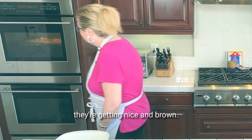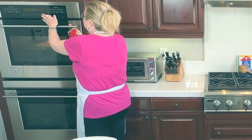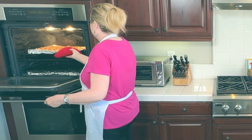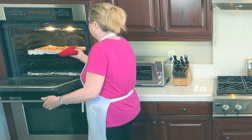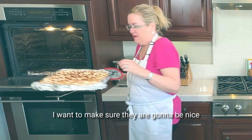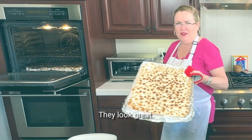Let's see — oh, they're getting nice and brown! Like I said, it goes very quick. Two minutes they've been in there. Oh yeah, I want to make sure they are gonna be nice and soft and melty. Yep, I'm gonna give them just a second more — they look great.